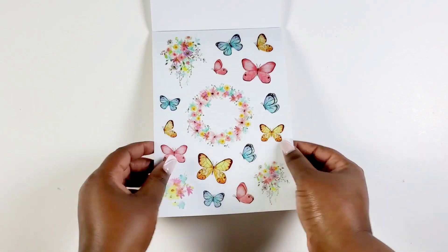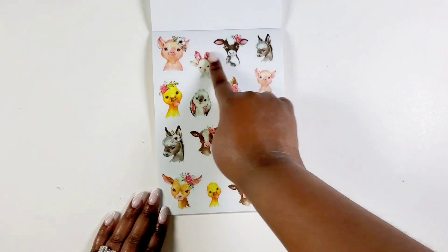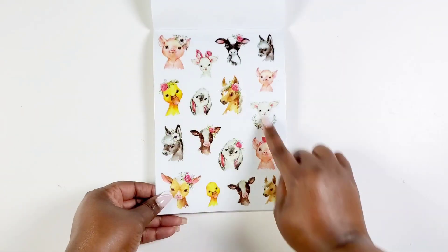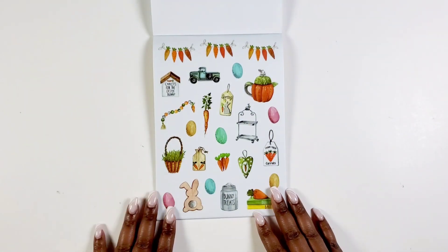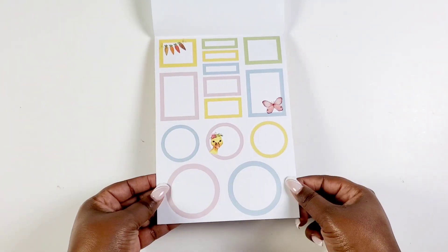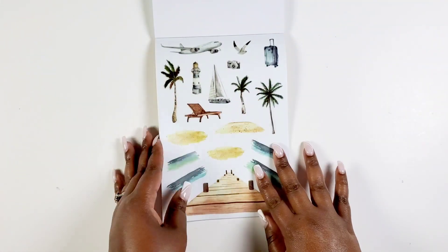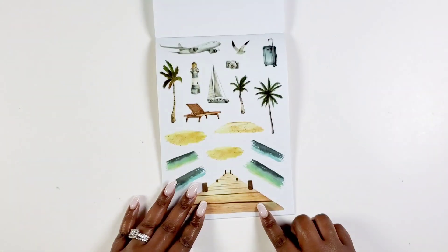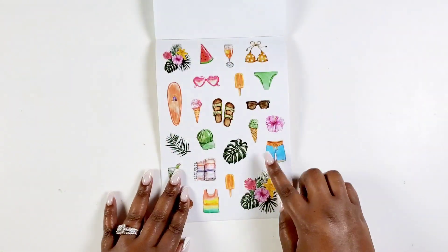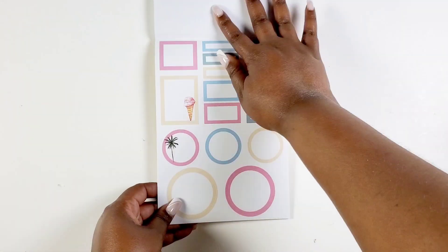Look at these spring butterflies — they are really really pretty. I fell in love with this page because all of the little animals are so cute and would be perfect for a cute animal spread. Then we get Easter eggs and baskets, and a spring color palette. Then we get to my favorite season — summer! We got palm trees and a boardwalk, really cute. You got summer icons that I like to use to border my page, and a summer color palette that's like a pink, a blue, and a sandy color.